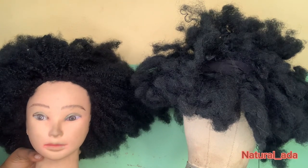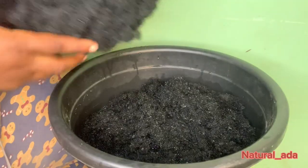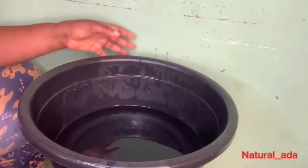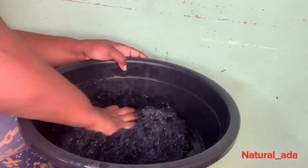So this is what we'll be working with. The first thing you do is get your warm water, add in your fabric softener, then add your hair and leave it to sit for 30 minutes. After that, you rinse it out with clean water.